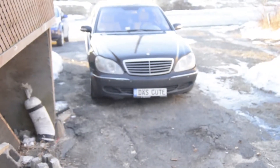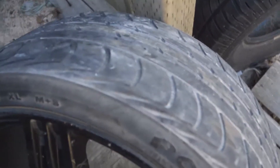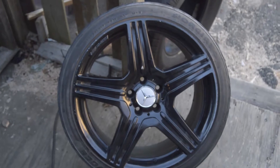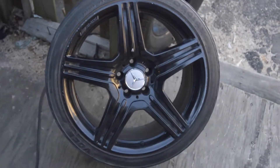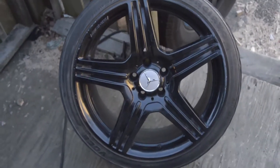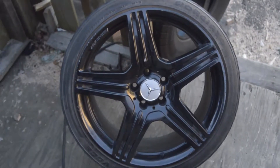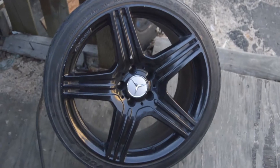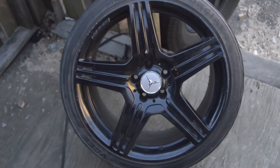This one is 19 by 10 and the fronts are 19 by 9, so this is a staggered set going on this bad boy - or bad girl. We're gonna need brand new tires as you can see they're worn down showing a little bit of belt. With all-wheel drive cars you have to match up the tires - for example, 255/35/19s all around rather than 255/35/19 in the front and 285/40/19 in the rear, otherwise you'll have issues with your transfer case and AWD components.